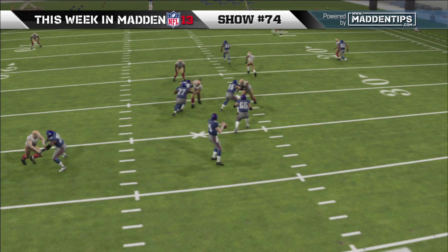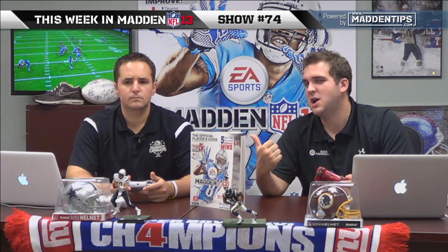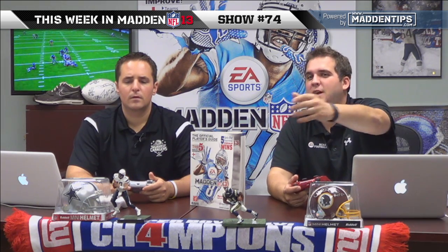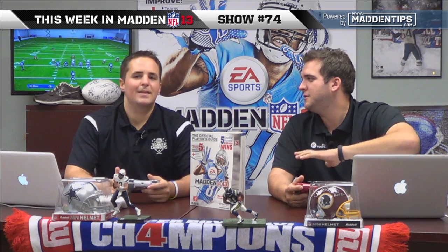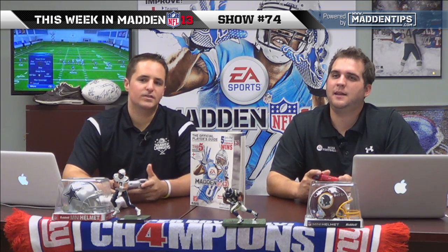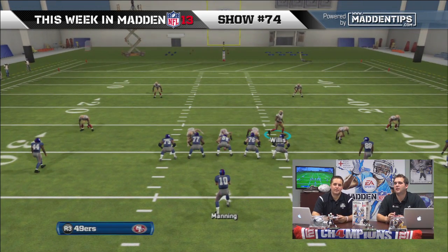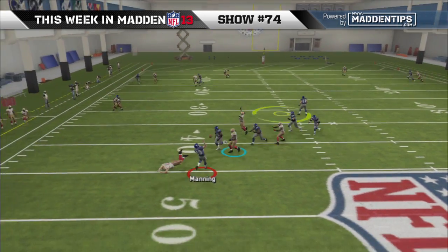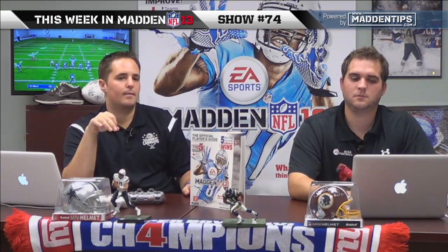When the quarterback steps up in the pocket with a couple guys rushing in, they don't want to give them all day. What always ends up happening is the rusher comes off the edge and the opponent steps up and runs into a guy — they get confused in a tight space with a lot of guys around them. It's almost like forcing them to go, and then you have one spy in case they leak out.